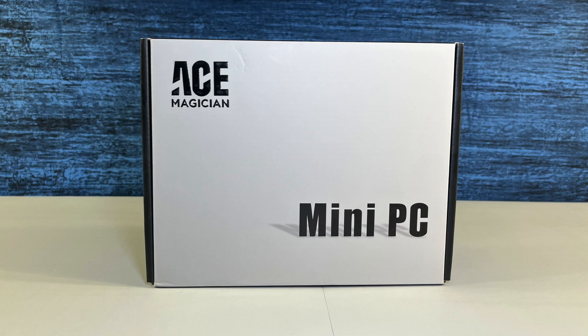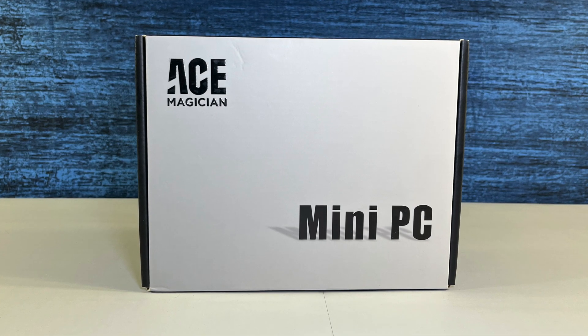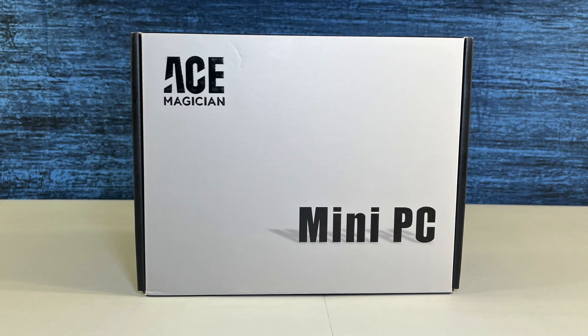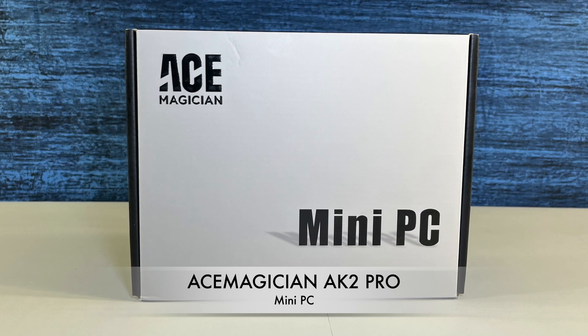Mini PCs are fascinating devices — literally, they're miniature versions of PCs. But this one, because of its specs and the ease of adding a second SSD for a second drive, the Ace Magician 8K2 Pro caught my attention. And maybe it'll get your attention too.